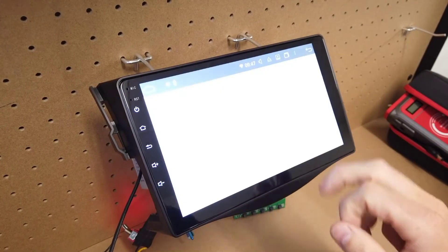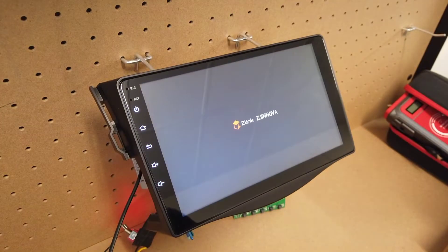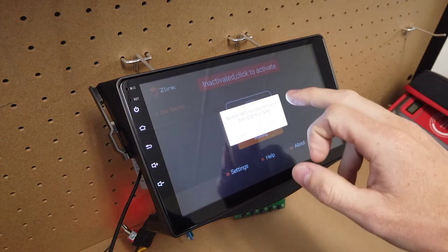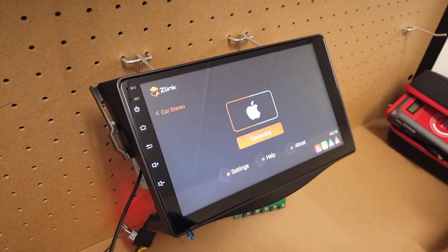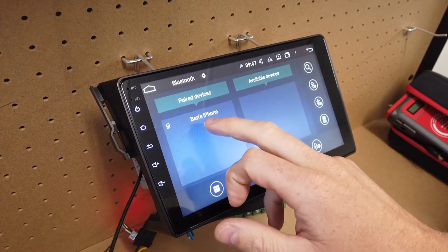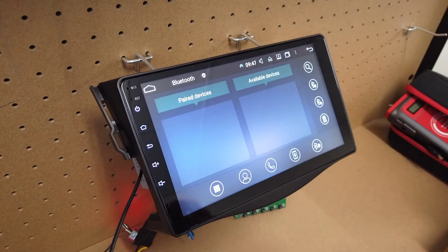Click on Z-Link, allow all permissions, and press continue. Because it's already connected to the internet, it's going to activate itself — you just need to activate it. It is now been activated. Now we're going to go to Bluetooth, so exit out of that.